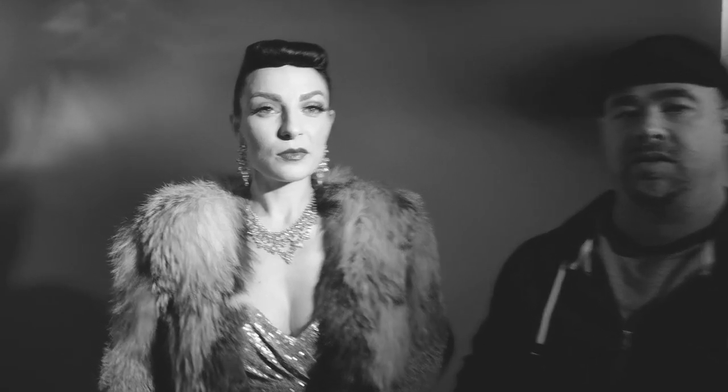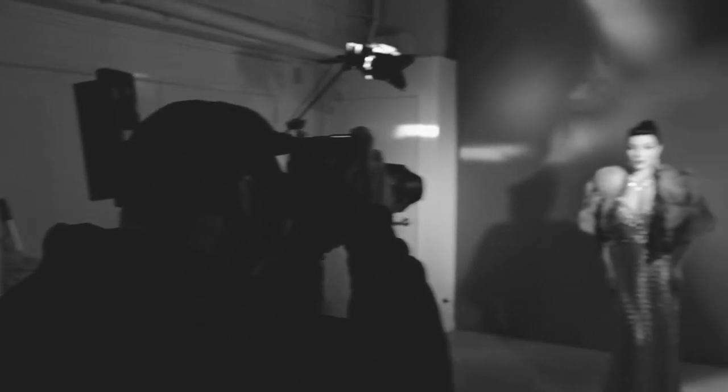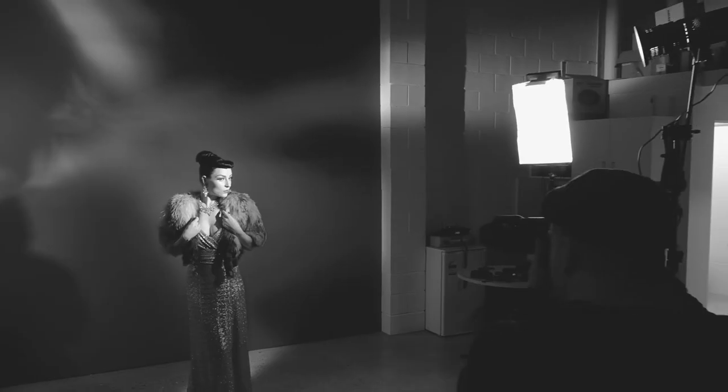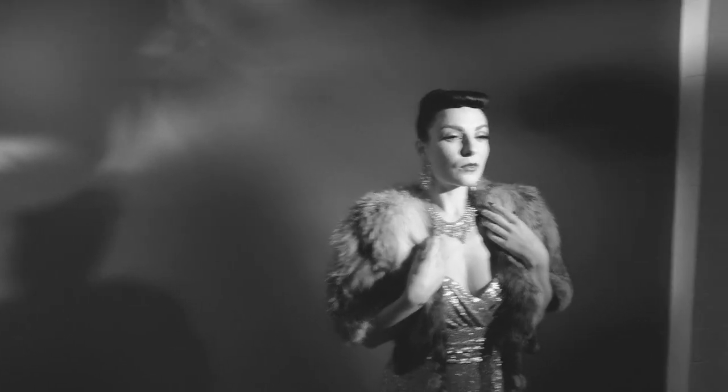We've got Lucy in the shot now. We've set up both our lights — background and our main light onto her. You can see that pool of light on her quite nicely. I'm shooting on my Fuji X-T2 with the 50-140mm f2.8. Just doing my first test shot. You can see we've got some nose shadow coming across Lucy's face — if we just angle her face back towards the light, that disappears.